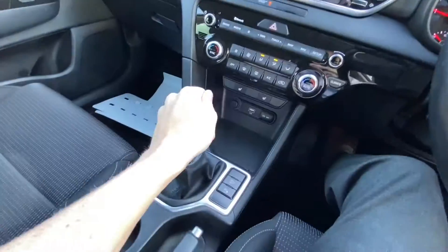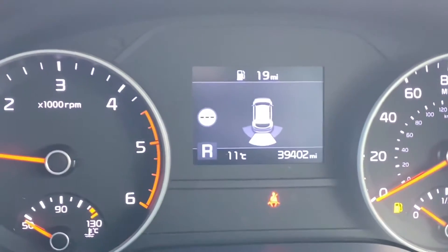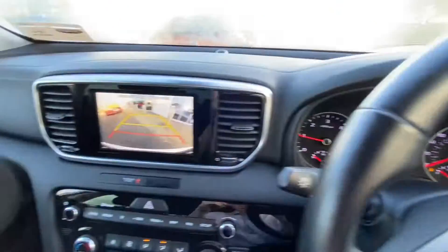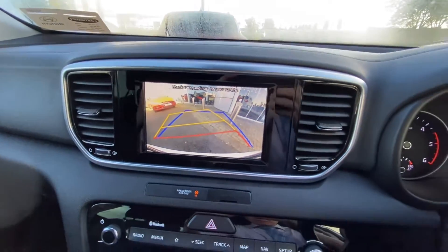If I wanted to get out of a space, what I would do is go for reverse. I've got parking sensors which make noise, and it gives me a little kind of diagram over here. And then over here I've got a reverse camera, and it's directional as well, like a lot of cars.